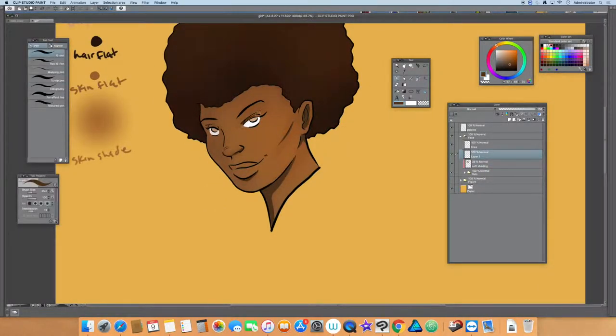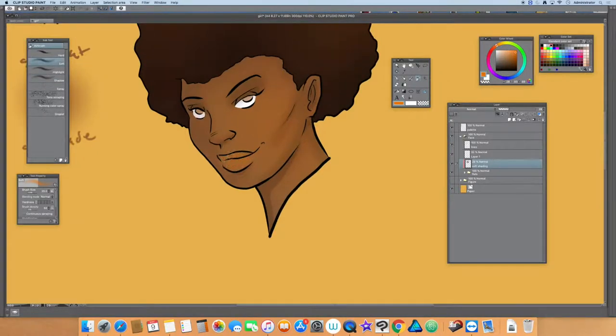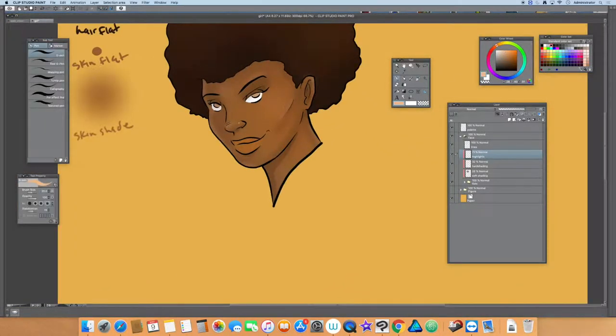I ended up with a weird highlight in the hair which I didn't like too much, but you've just got to keep going — I may go back and change it later. Understanding that a lot of these characters are for my comic 'As Above So Below,' I wanted a process where I could move fairly fast, so I started experimenting and moving away from the more painterly coloring style.